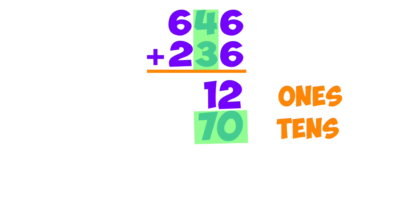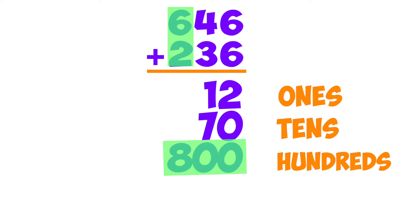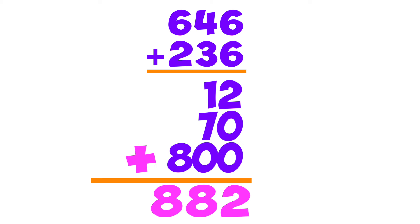Next we added tens, we saw just seven more, we wrote them down below — we figured out the score. Then we added hundreds, our third place value place. We saw eight hundreds, eight hundreds was the case. Now adding up the stack, what we had to do — we did it really quick to get 882.